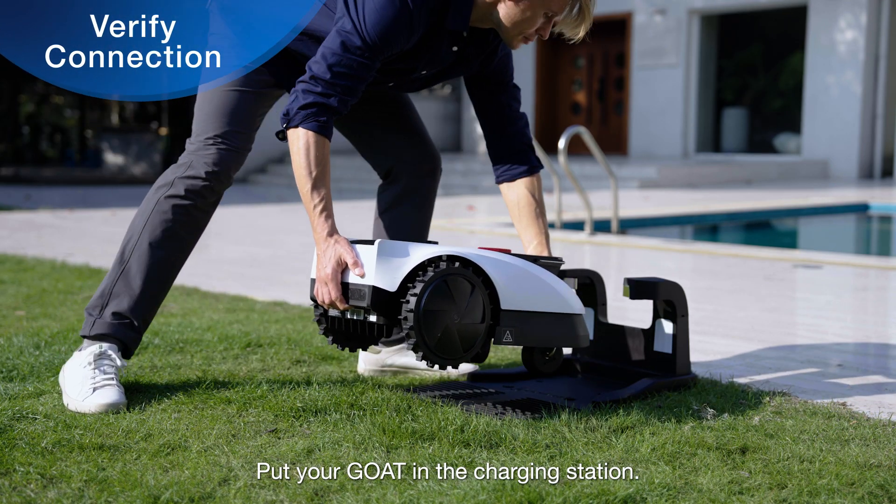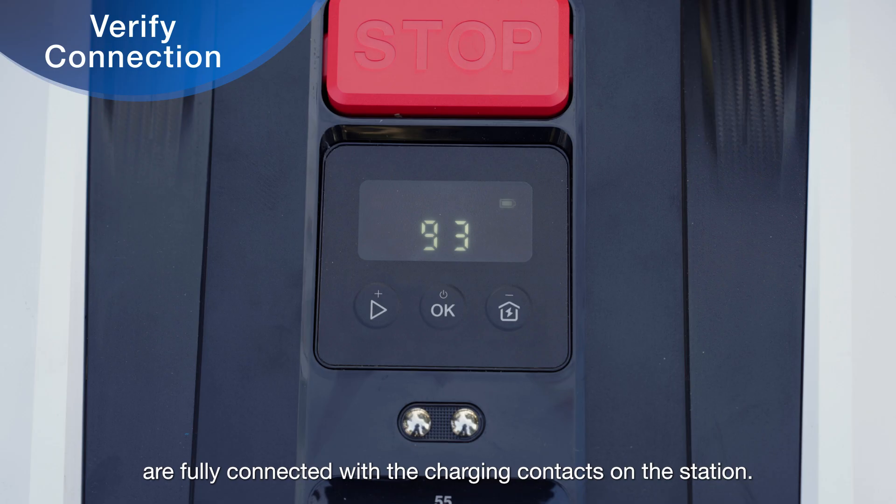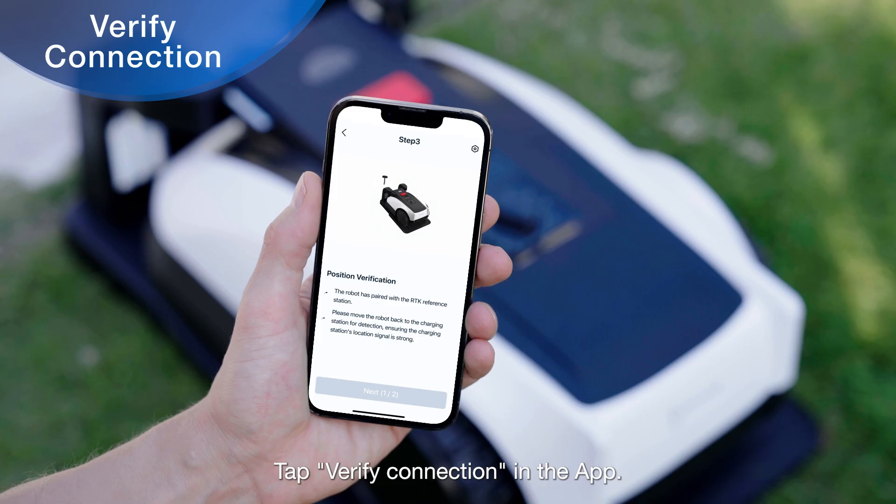Put your GOAT in the charging station. Make sure the charging contacts on the GOAT are fully connected with the charging contacts on the station. Tap Verify Connection in the app.